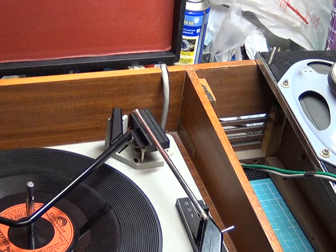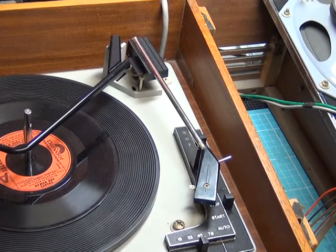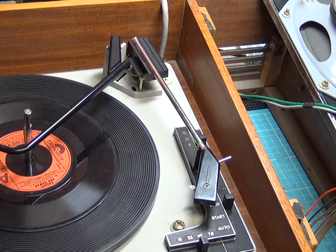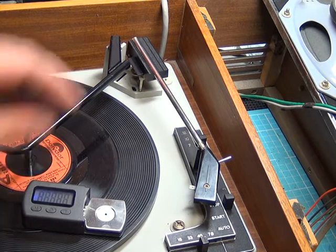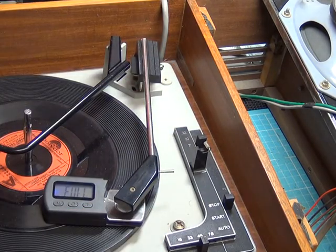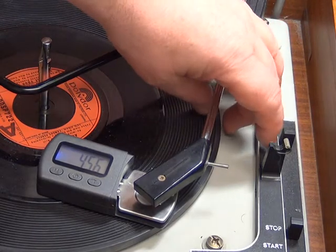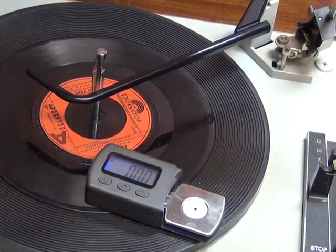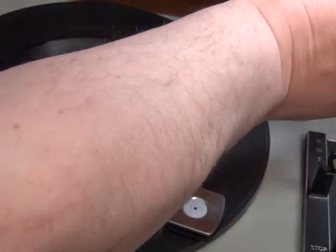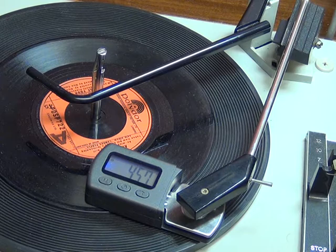Now all we need to do is set the tracking pressure. If I can just move this camera down and get the little meter out — I'd like it to be somewhere around four grams. Let's see what it is. Ah, more than 20 — so we need to adjust that. We've got that at four and a half. The adjustment: there is a grub screw just there at the back, and it was a matter of reducing the pressure by screwing the grub screw anti-clockwise. That's about as low as it'll go — four and a half. That'll do fine, as long as it tracks the record okay.